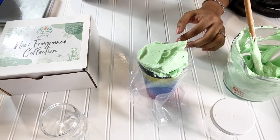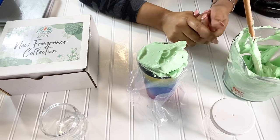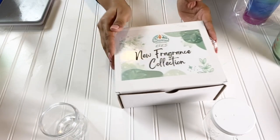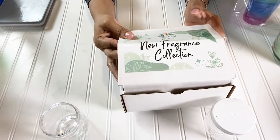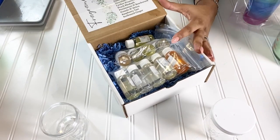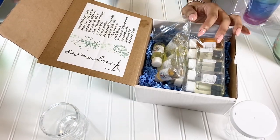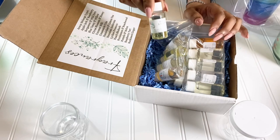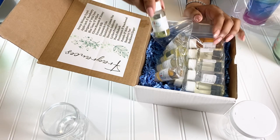I was trying to figure out what scent I could use for an avocado butter. I got this cool box from Northwood Candle Supply — it's their 2023 new fragrance collection with all these wonderful samples inside. I don't normally promote companies like that, but when I used this applejack and raspberry fragrance, I was like wait — this brought this avocado butter to life. I could not think of another fragrance I would use.